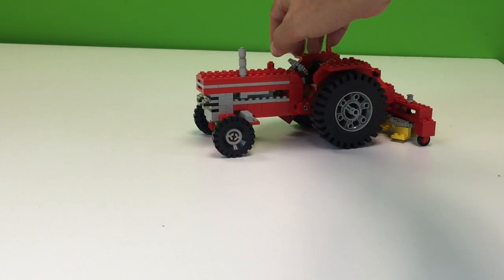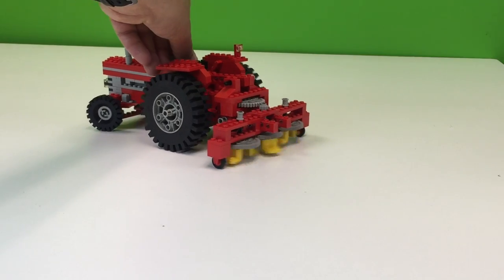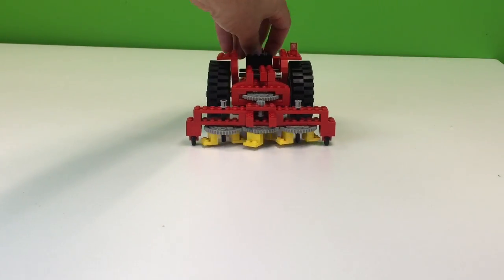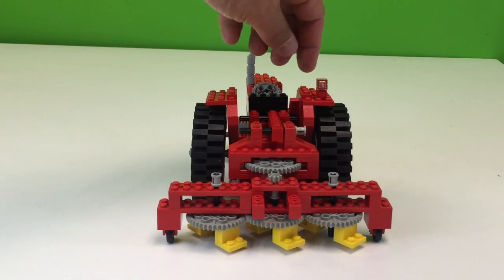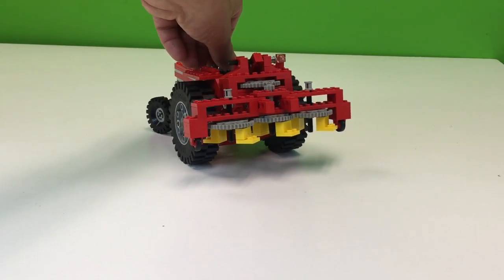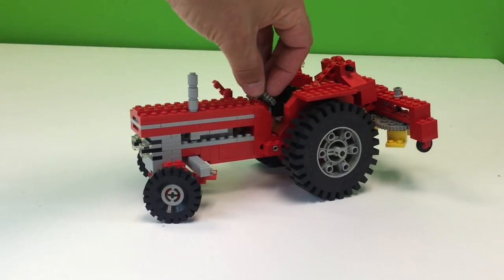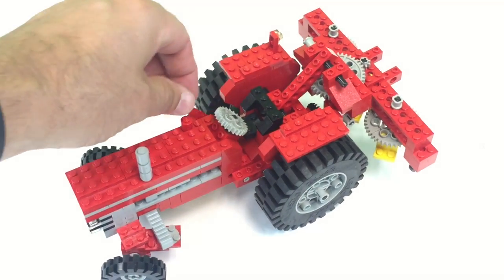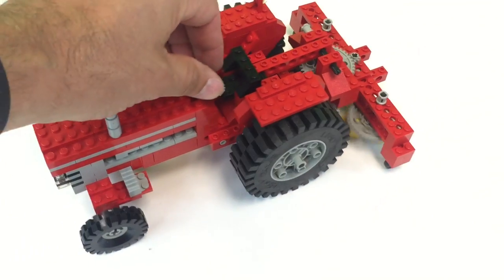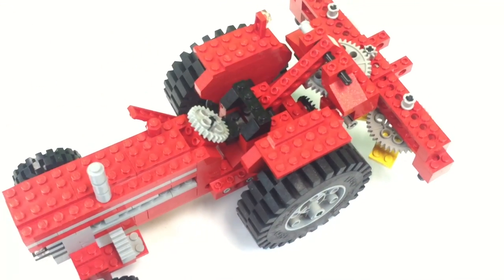This tractor has some pretty neat features. It has a steering wheel, and you can attach different accessories to the back. This is one of those little things that turns up the hay. I've seen these when we're out and about near our house near farms. It's got this lever where you can raise it up and down, and when you lower it the gears spin. When you raise it, they don't.